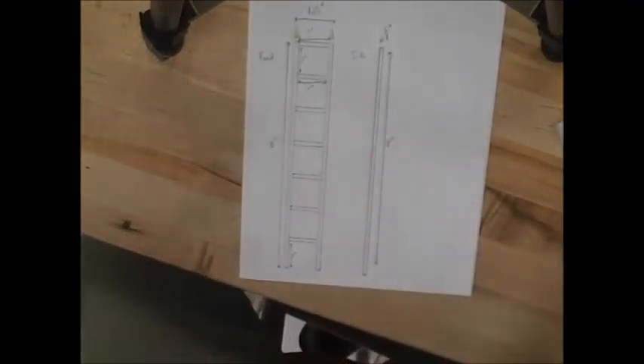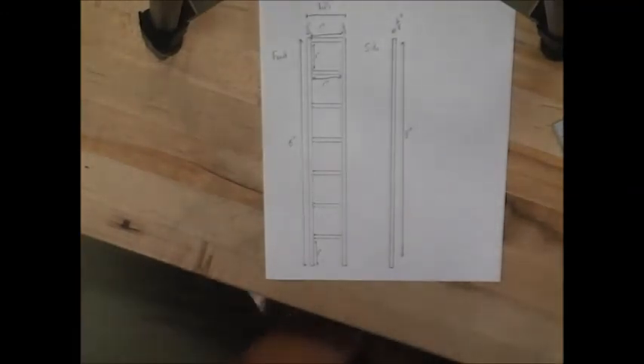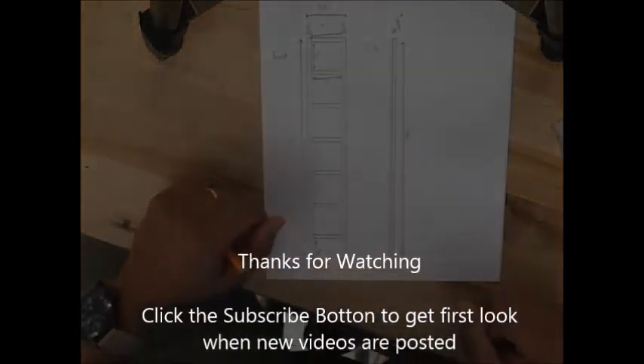So this is what your ladder project blueprints are going to look like. If you want to use graph paper, you're certainly welcome to, or regular paper — it doesn't really matter. Just please make sure your measurements are as accurate as you can make them, because it will help you as you build your ladder. I truly wish you the best, and if you continue to like these videos, please subscribe so you'll see the newest videos first.